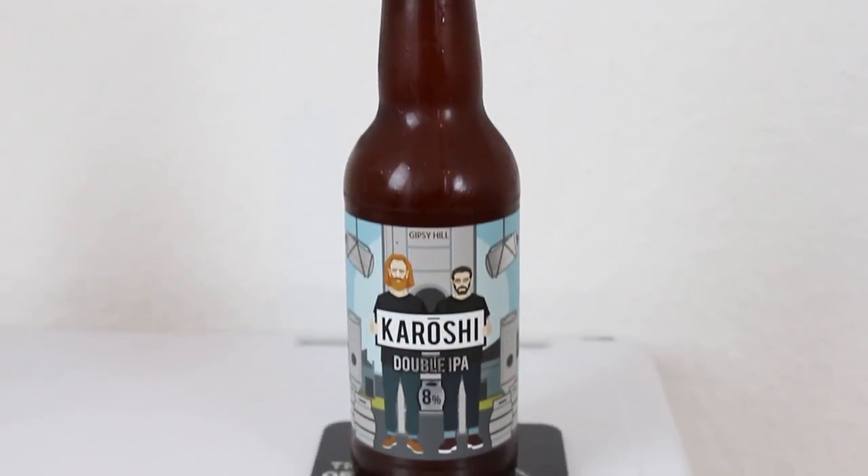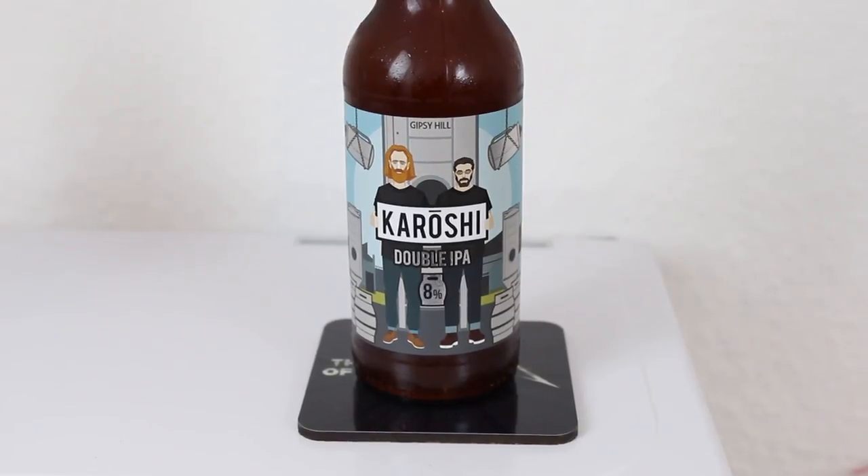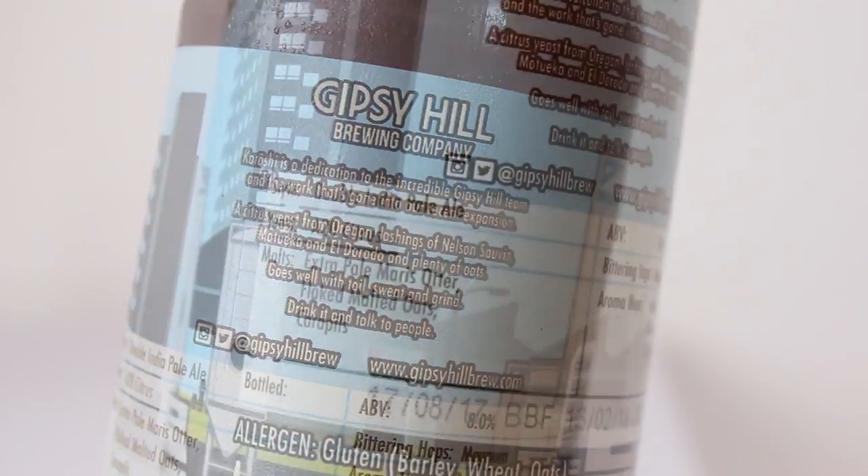So this is another beer from Gypsy Hill. I recently had their session IPA called Hepcat, which was nice enough. Have you ever had anything from Gypsy Hill? Nope. It's one of the newer breweries in London. They're doing a lot of hoppy beers. So this was a limited run they did, and this is their Karashi Double IPA. I'm not sure if I'm pronouncing that right, but this double IPA is a tribute to the team working at Gypsy Hill, which is pretty cool.